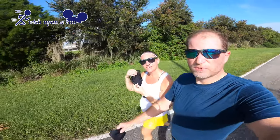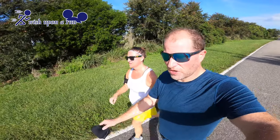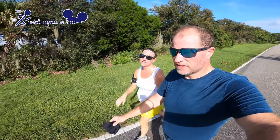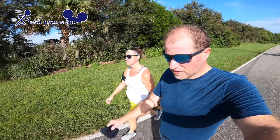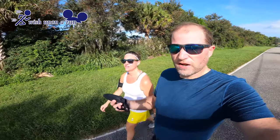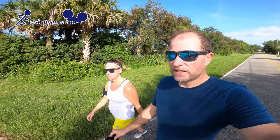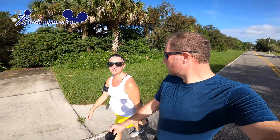I like the ear loops — they're comfortable — but actually running, like out-of-breath running, might be hard in this. I just feel like the heat is coming back on me, trapped in here. Putting it on the first time, I noticed there was a little extra room and it didn't feel tight on my face, so it wasn't that hard to breathe — but I wasn't running yet. We're gonna run about a mile and then debrief.